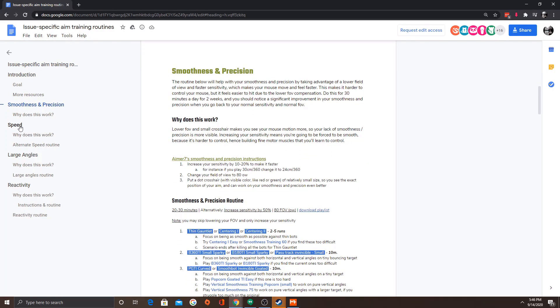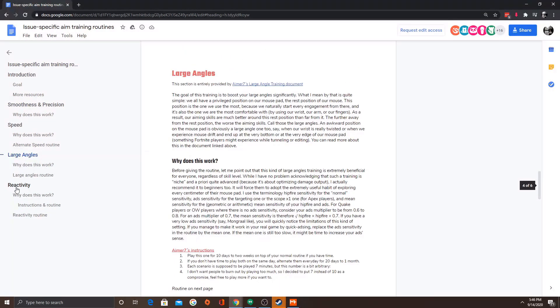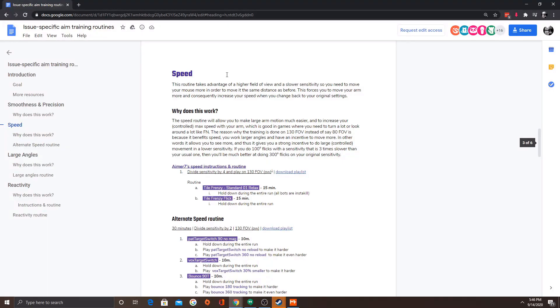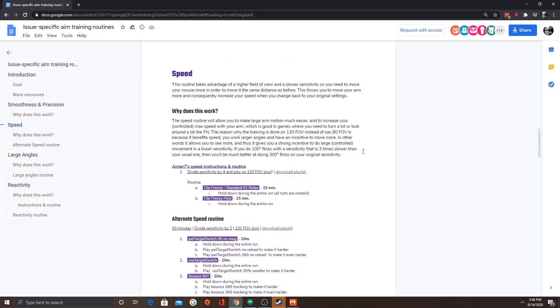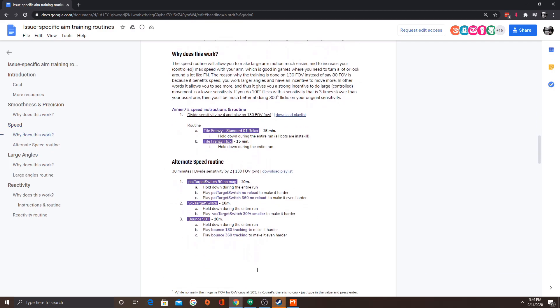For example, smoothness and precision, large angles, reactivity, speed — and they talk through the different techniques that you can use, why it works, and the routine itself. So what I'm going to be doing is just following this verbatim and talking through my thoughts as I'm running through it, and then at the end I'll provide a quick recap on how it worked for me.